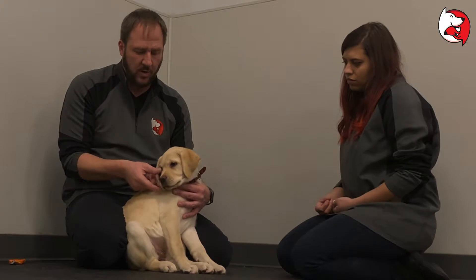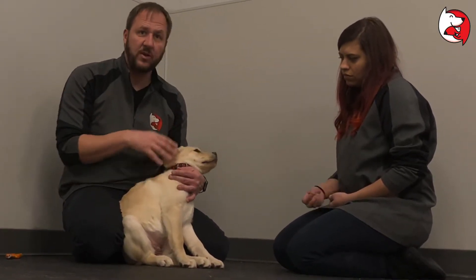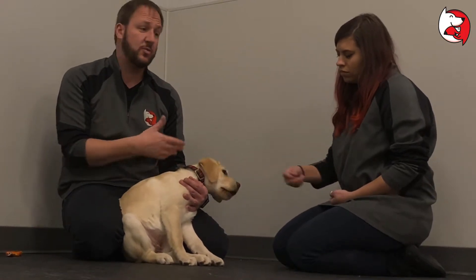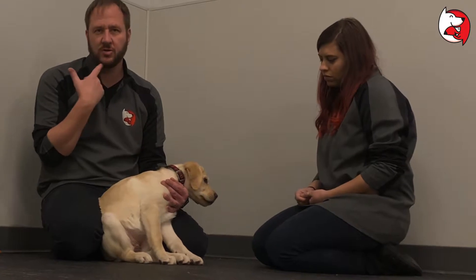You want to lift up their tail, lift up their lips. When they're really docile like this, you can actually do a lot of these things without necessarily giving a treat. But if your dog protests, give it a treat first.